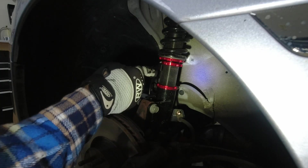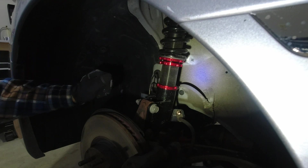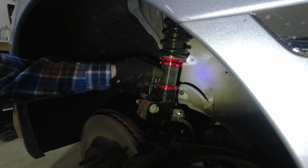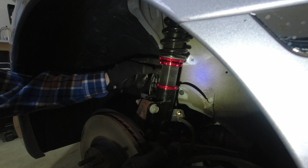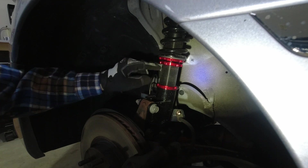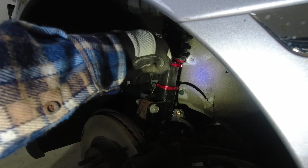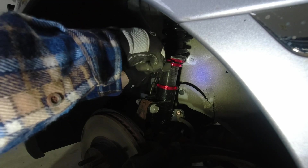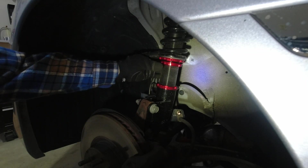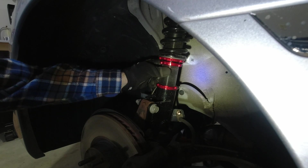I'm going to drop this back down to four millimeters of preload to get all the travel I can. This is the collar I need to loosen to get the height adjustment. Basically the whole shock will spin and go in. To show you how to do an adjustment: this is four millimeters — I did this twice — it's the lowest setting, which is kind of how FactionFab says to start it. Go ahead and bring it back down to the recommended setting.